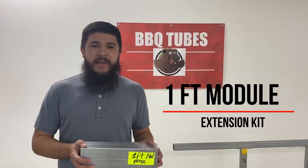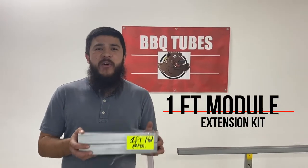Introducing the one foot module extension kit. With this kit you can extend your module exactly one foot.